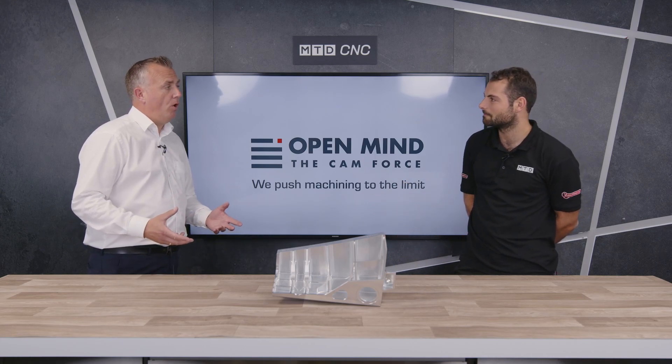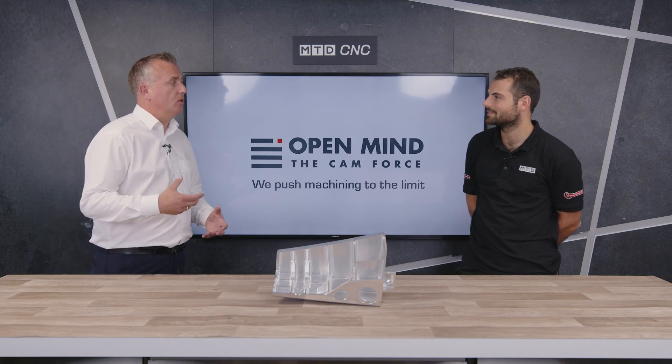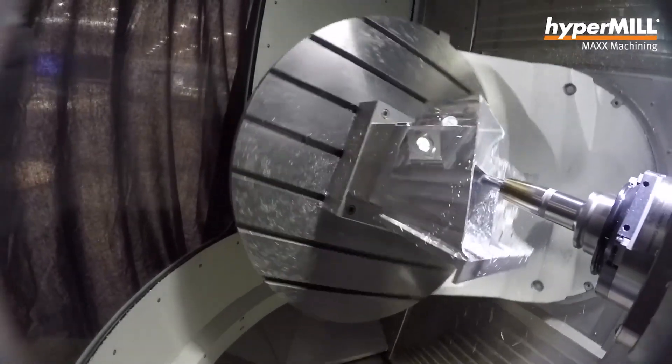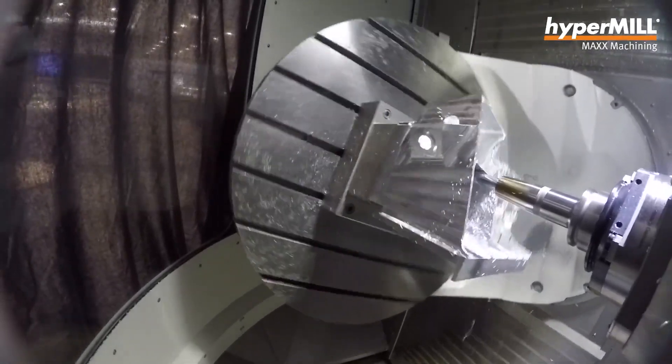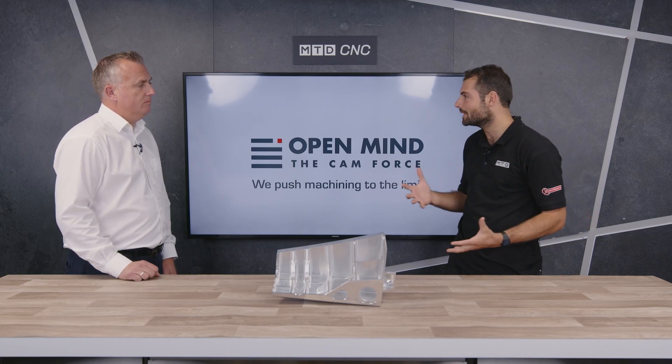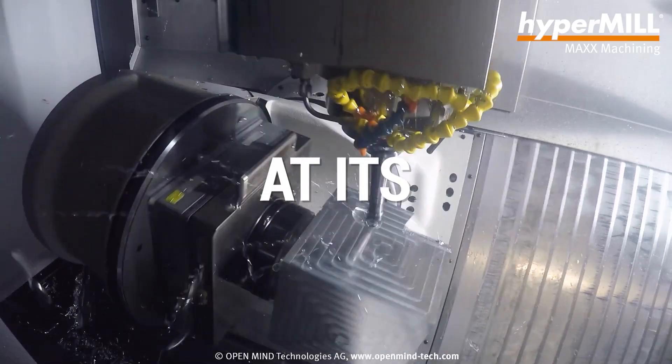You need to look at a different approach, and the way you should be looking at it is utilizing barrel tools, where that gives you a much larger radius on the side of the tool, enabling you to use a much bigger step-over than you were with a ball mill. People have heard a lot about barrel mills and have maybe tried them, had success, or maybe not had success.